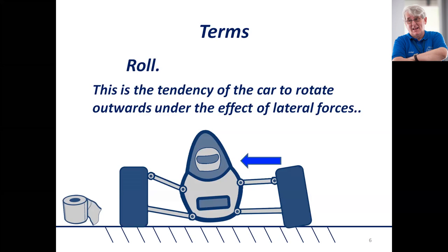Roll is also important in keeping your aerodynamic package at the correct angle of attack to the ground. If you're using an undercar venturi and the car rolls, that tends to break the seal on the outside and allows outside pressure in underneath the car, which destroys your downforce.